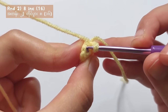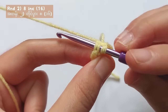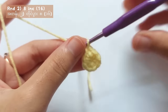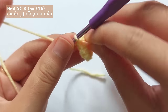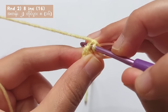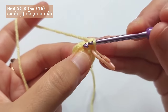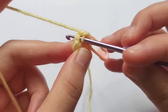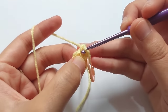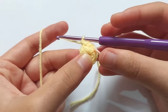To start round 2, make the very first single crochet. Then put a stitch marker on that stitch so you will not lose track of round 2. To make an increased stitch, make another one in the same stitch or the same hole and you will get 2 single crochets. For round 2, repeat making 2 single crochets in each stitch. When you reach the stitch marker, you will get a total of 16 stitches.